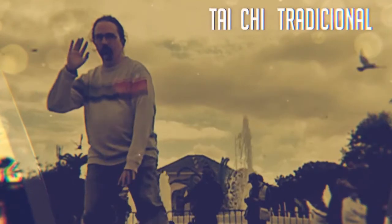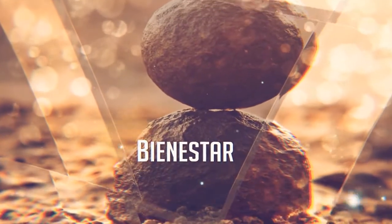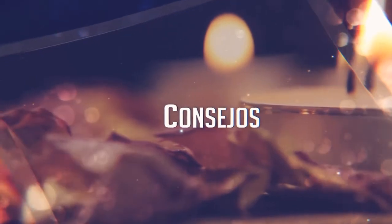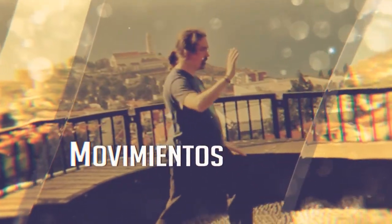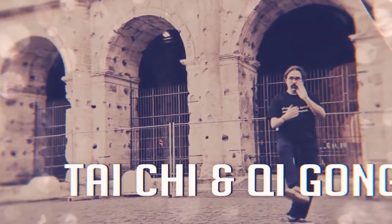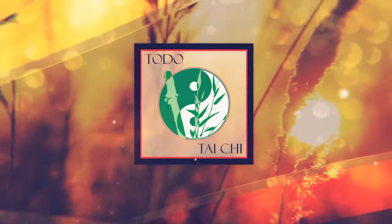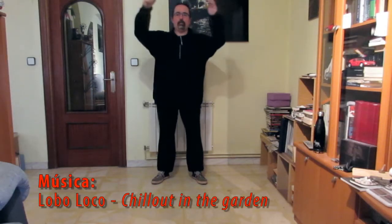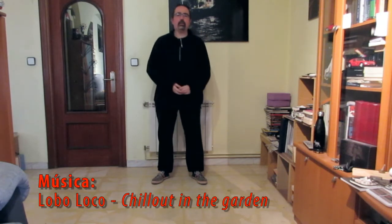This video is brought to you by S.T.A.R. Hello and welcome to a new video of Tai Chi for the Centros de Mayores of Latina. Today we are going to work on the concept of the banner in the waist.